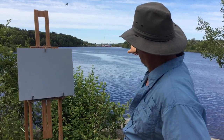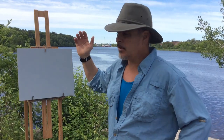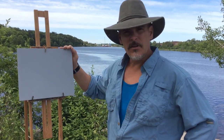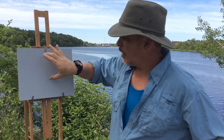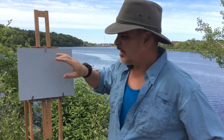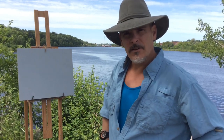What I'm gonna be painting today is that scene way over there with the cranes sticking up. I'm going to be using this panel but I'm going to scribe off the line and make it more of a horizontal — a very thin horizontal. I just had this one panel in my box so that's what I'm using.